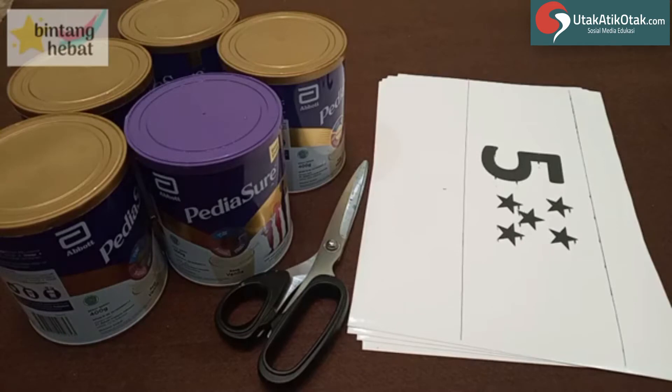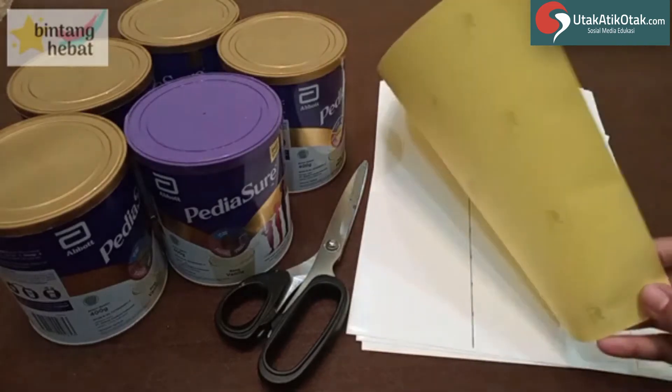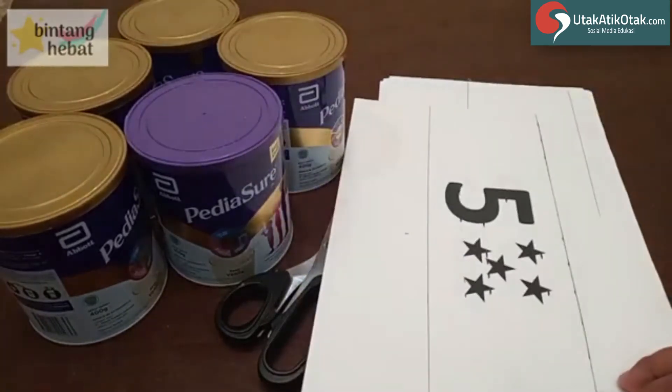Oke. Nah, apa saja yang kita perlukan untuk membuat media pembelajaran ini? Yang pertama adalah kaleng bekas. Kemudian gunting. Dan ini kertas, bisa pakai kertas HVS, bisa pakai kertas stiker. Kebetulan saya pakai kertas stiker karena nanti biar nempelnya lebih mudah.